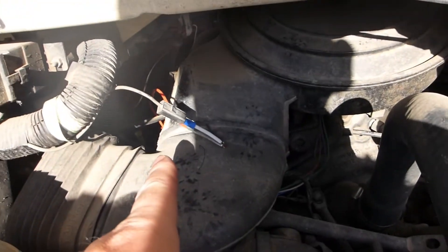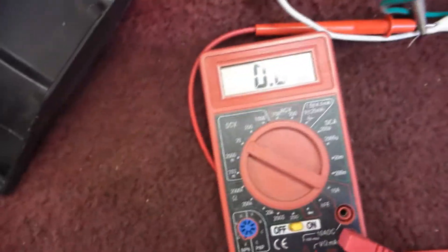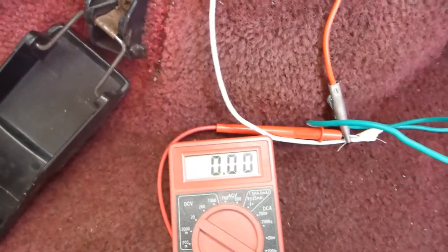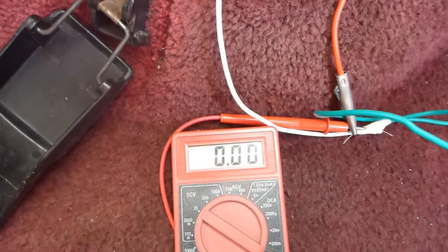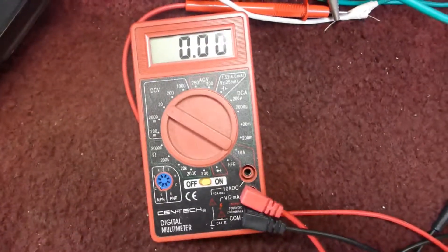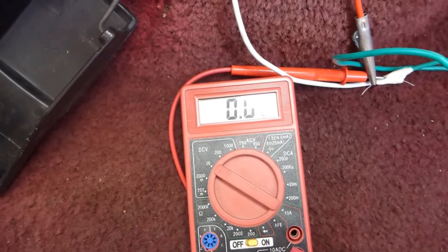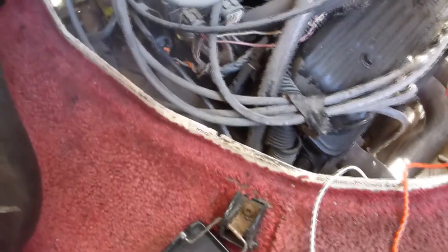Fuel pump relay is disconnected. I do have a jumper over here leading to my meter. You can see right now there's no voltage going to the meter. But the connector for the oil pressure gauge and switch is connected. What's going to happen here is I'm going to turn on the ignition, and you're not going to get any voltage at first because the fuel pump relay is disconnected. We're not getting any voltage on here.